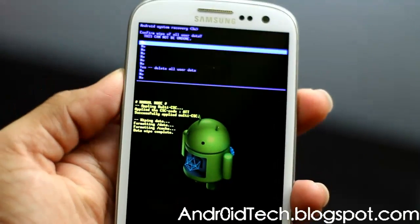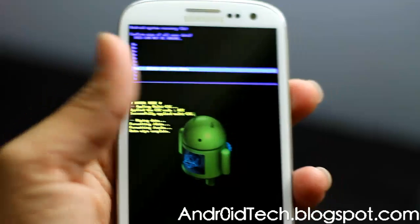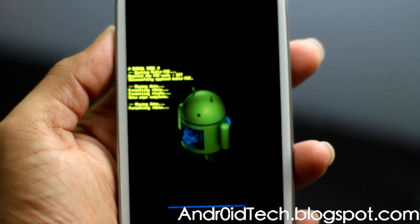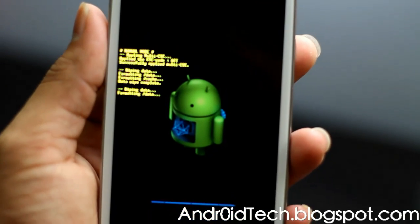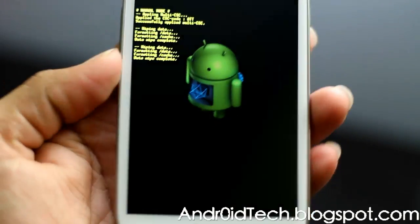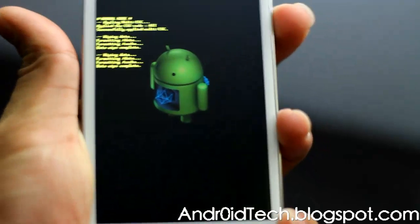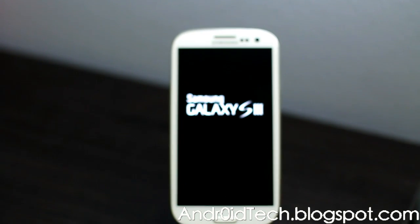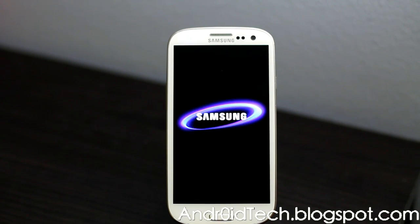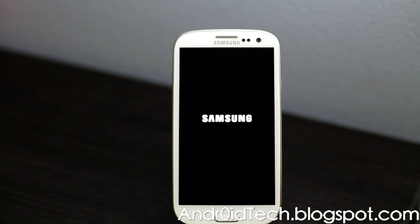Select 'Wipe Data / Factory Reset' — Volume Down only works when navigating the menu. You will see it formatting data and formatting cache. Once it's done, press the Power button to reboot your phone.